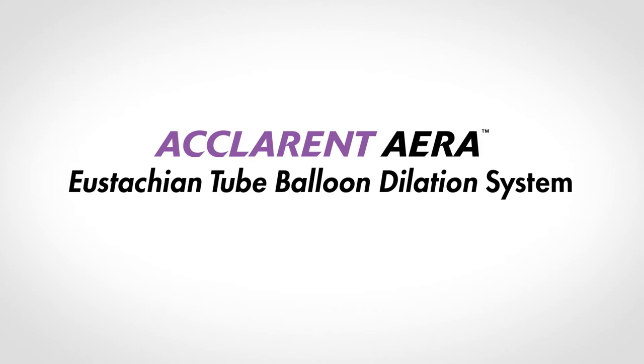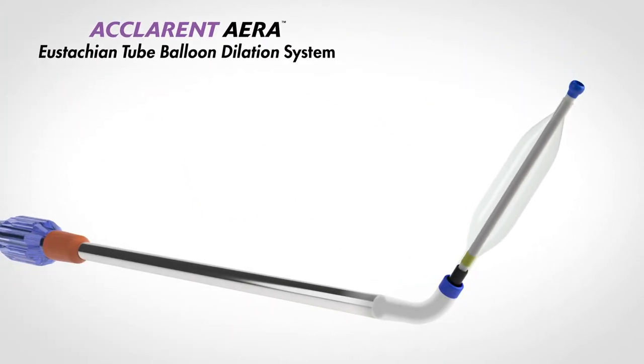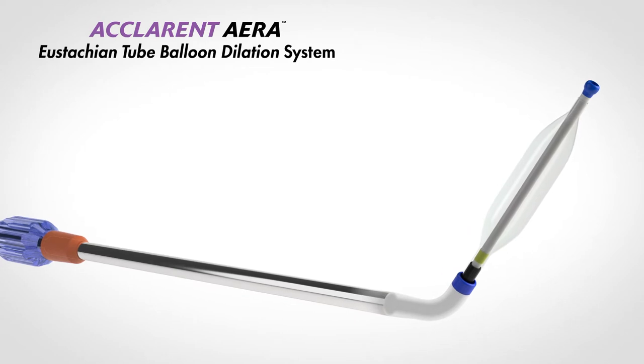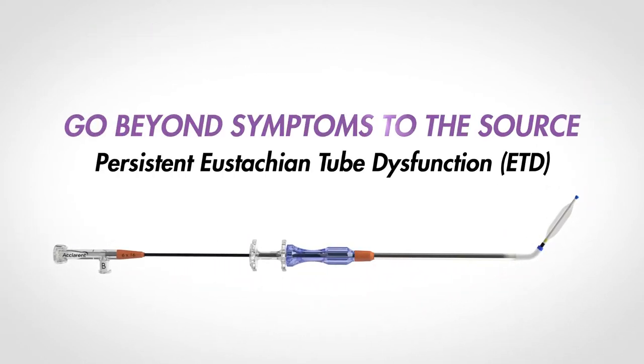Aclaret Era is the first balloon dilation intervention indicated for persistent eustachian tube dysfunction in the United States. Aclaret Era goes beyond symptoms to the source.